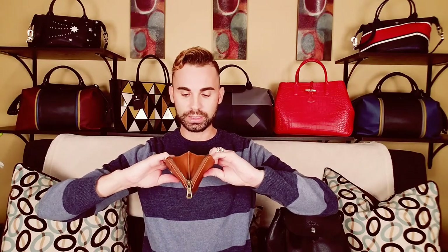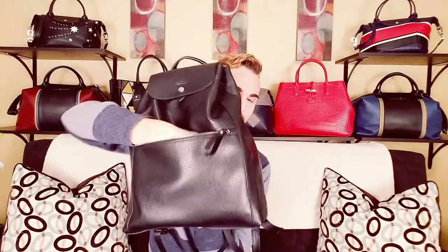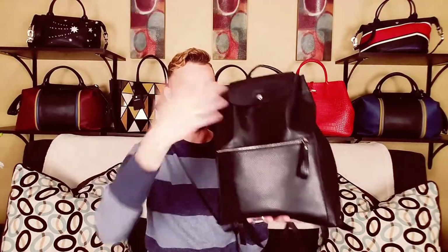Inside the front pocket I have a little card holder. It's really soft, really nice leather, with a nice zipper on it. Inside I have some cash and stuff. I did do an unboxing on this, so if you want to check it out a bit more you can check out that video. This pocket is big — it goes seam to seam and down to the bottom, so it's a huge front pocket.